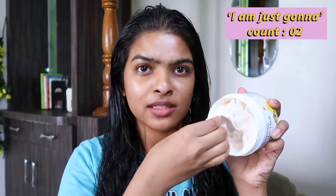I'm just going to take this much amount of the hair mask. You can also apply this on your scalp but I don't like to apply hair mask on my scalp, so just on the length of my hair. We need to leave this hair mask on for about 15 to 20 minutes, so let me just put my hair in a bun.